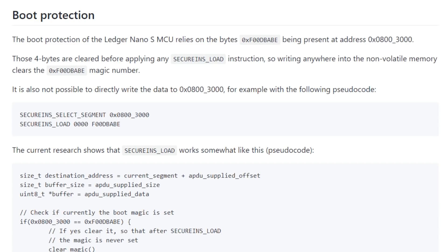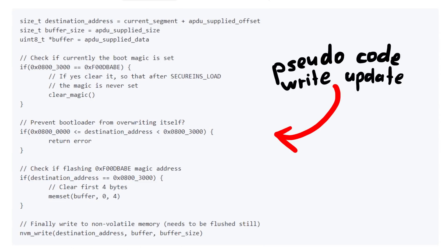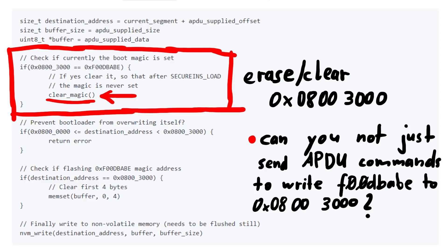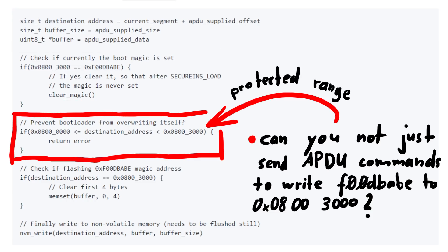If that value is not present, the bootloader simply doesn't do anything. So in the bootloader code, where the APDU commands for writing new firmware are handled, it will first erase the old 0xF00DBABE value. If you would restart the device, the constant would be missing and it doesn't execute. Now maybe you wonder why you can't just write 0xF00DBABE to that address. The bootloader code also has a check to make sure you don't just send an APDU command to write 0xF00DBABE at that position — in fact it protects the whole range from 0x0800 to 0x08003000, which means you also cannot overwrite the bootloader's own code, which is stored in that area.